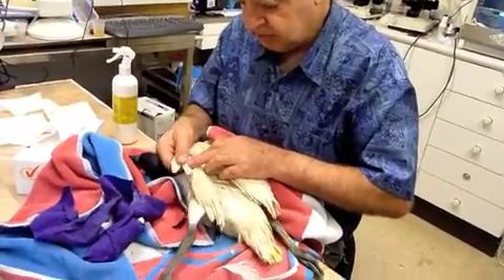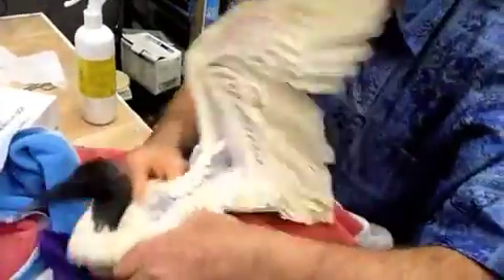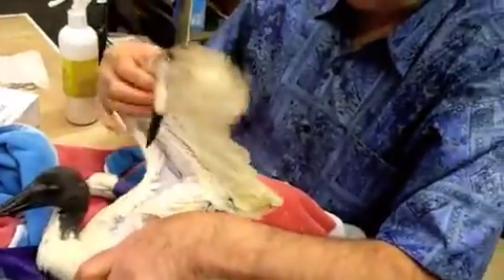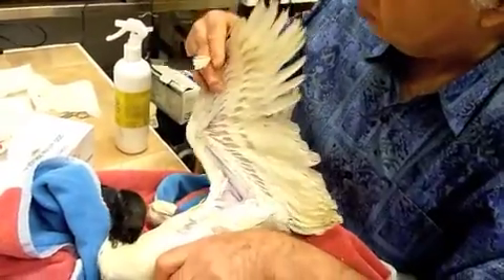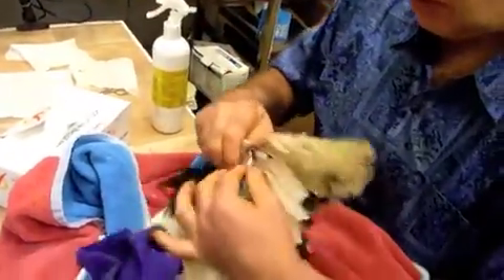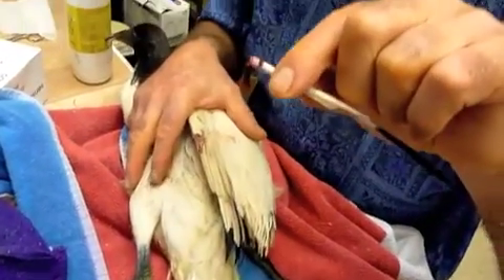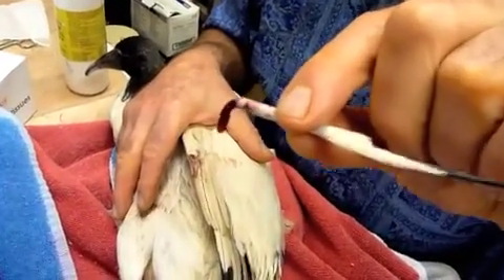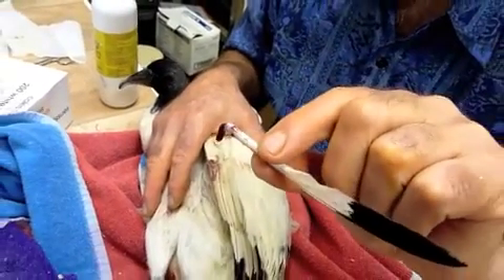This bird has bruised its wing tip in a number of places. The bird is flapping around trying to protect itself, and in fact it's broken one blood quill here, which I'll just take off like that. That's the blood quill at the tip of the wing that it had broken — an actively growing feather, because it's only a juvenile.